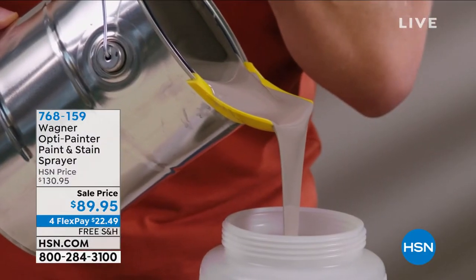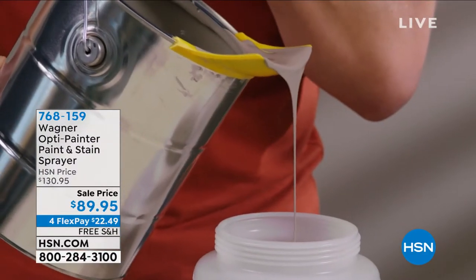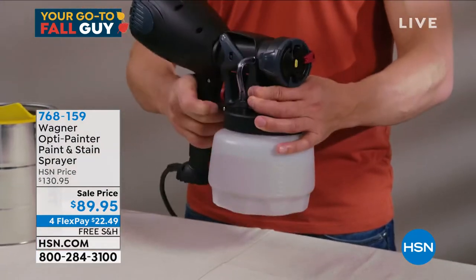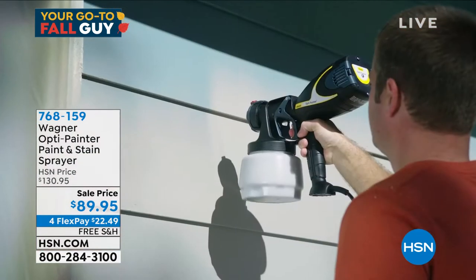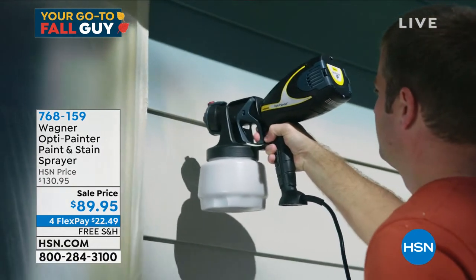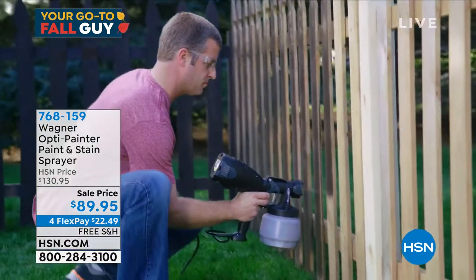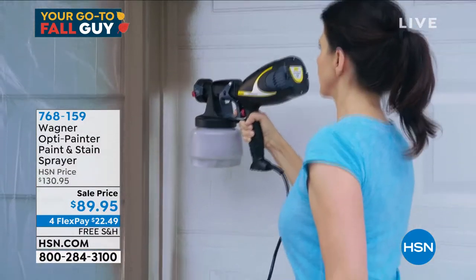I bought my first paint sprayer from Wagner, bought it here from the network. I didn't get this one — I spent $149 on it. I got a little bit of a discount; I wound up paying about $120 for mine with my employee discount. I love it. I still have it. Mine has the compressor that you trail on the floor.